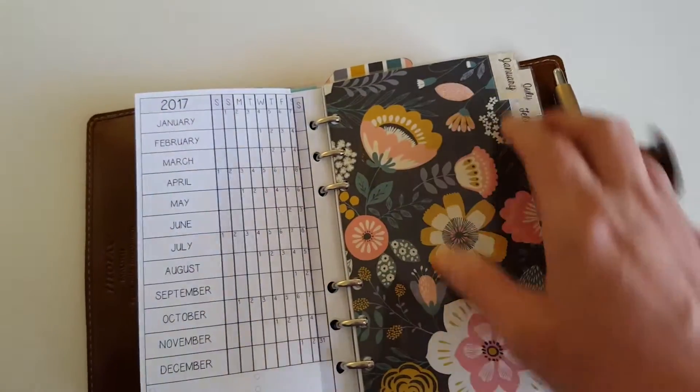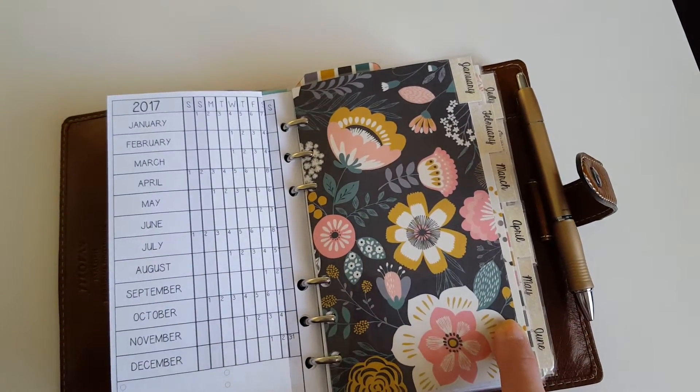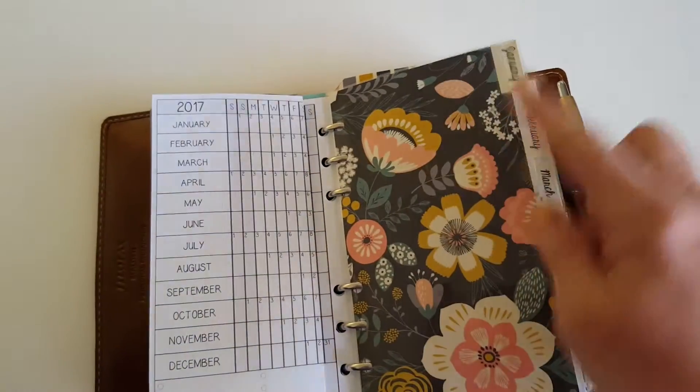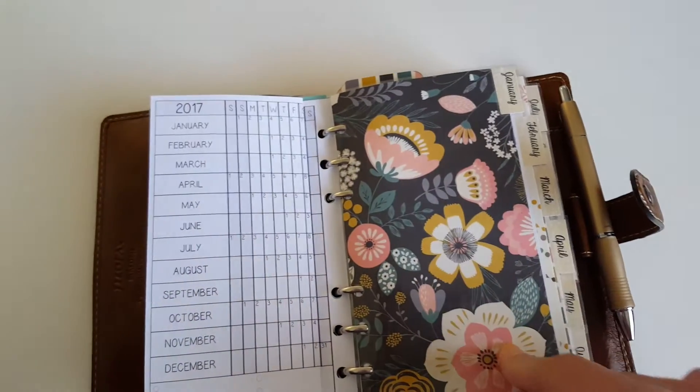I have this fold-out that I made for my husband's schedule and when the kids are out of school. The front side is 2016 and I also have 2017 on the back — it's just an easy way to quickly look and see what we have going on: big events or when my husband works. I made all these dividers; January through June are double-sided. Then it starts over in July with the same prints, so I basically made two sets.